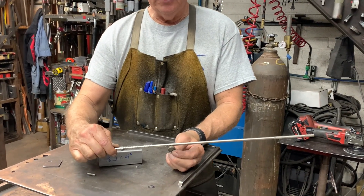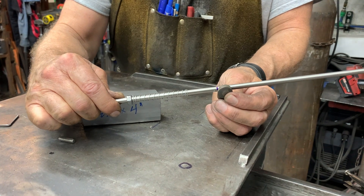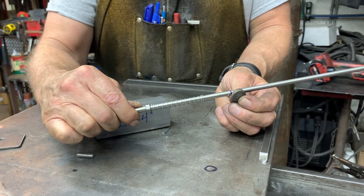So at the very end, I've got this quarter inch slug, and I'm going to go ahead and weld it on the very end of the bar at the backside. So I'll have a convenient place to kind of manipulate it, pull it out when I'm working.